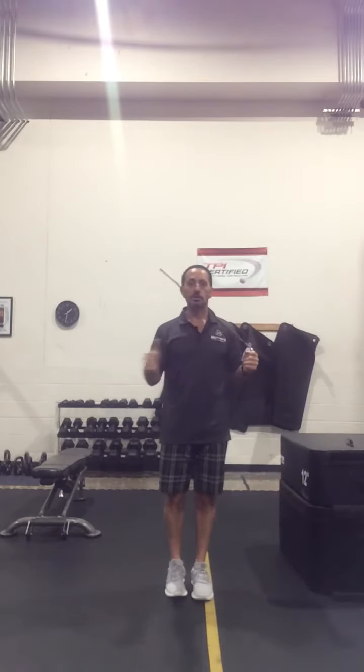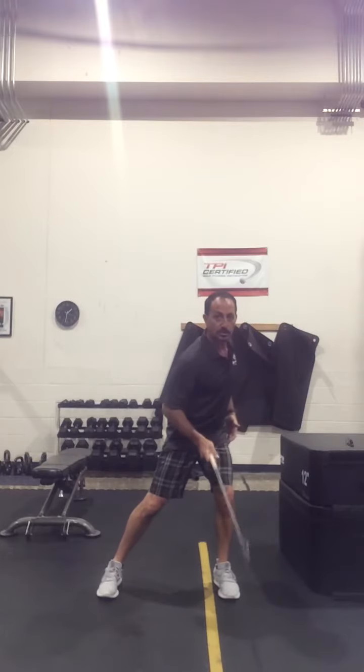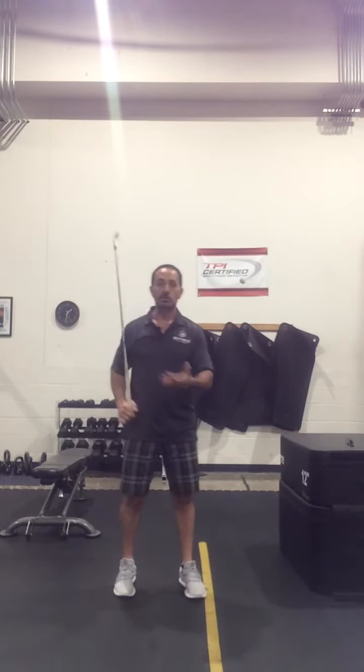So now what you're doing is learning that weight shift — how to shift from your backswing side and into your downswing side. As we do this, you're going to feel like you can pick that foot up. This is where we're leading into next week's drill where we can start to pick the feet up.